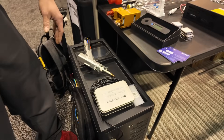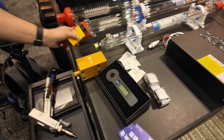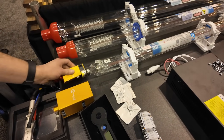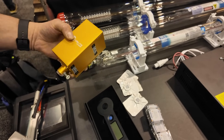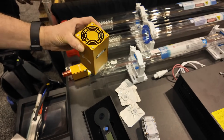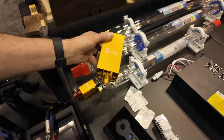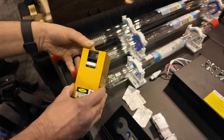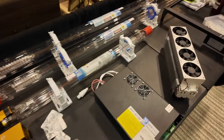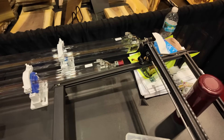They also have some diode lasers and diode modules. There's a 5 watt module and then there's a 40 watt diode module that has integrated air assist. Getting a close-up of that, you can see the connections and fans — it's a pretty heavy little module.